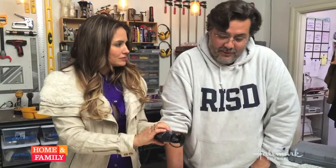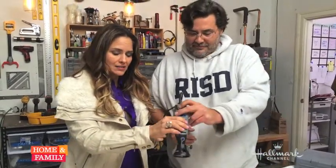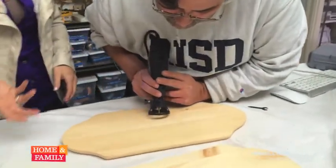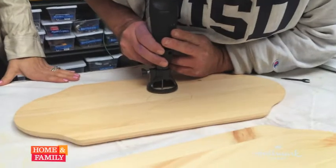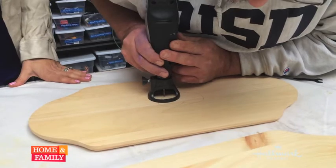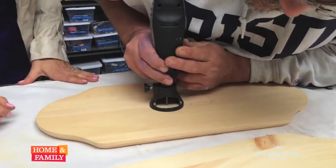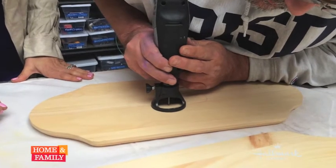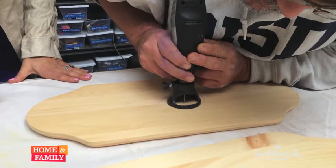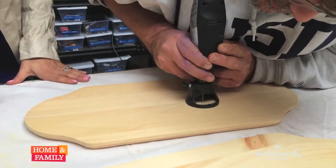I'm going to let you engrave in a router-type fashion with the Dremel 3000. Watch how easy this is. As Dave goes in on a 45-degree angle, hits it right on the nose, and we follow the line. This makes sure that it's even engraving for the entire shape that you're making — and it's a lot easier. Dave, you are amazing. You're staying right on the line. Check it out.